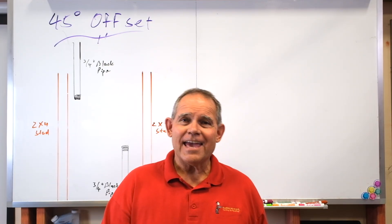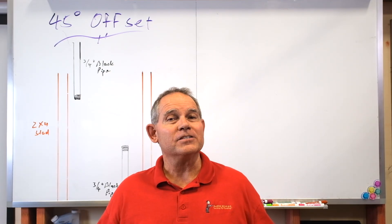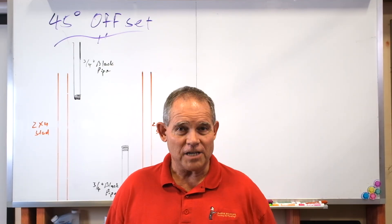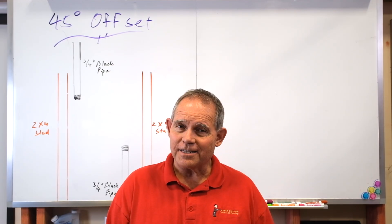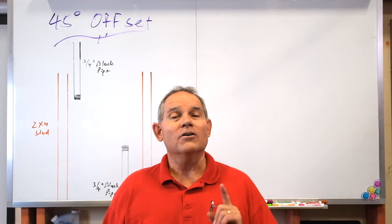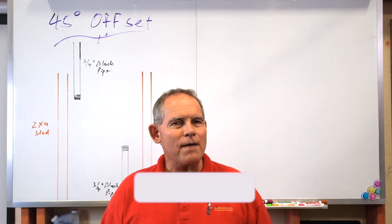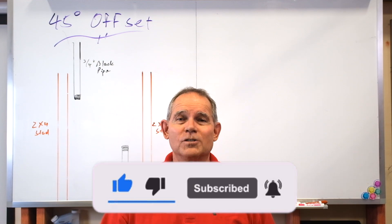Hey everyone, today we're talking to the plumbers about something that's on your tradesman and journeyman plumbing test in the state of Texas. So if you're an apprentice in the state of Texas and you're about to take your license, tune in — we're going to be talking about the 45 degree offset. Please hit that subscribe button, give it a thumbs up, and let me know in the comments what you'd like to see in the future.